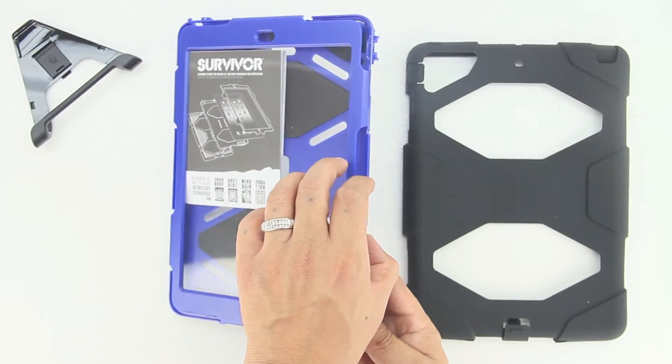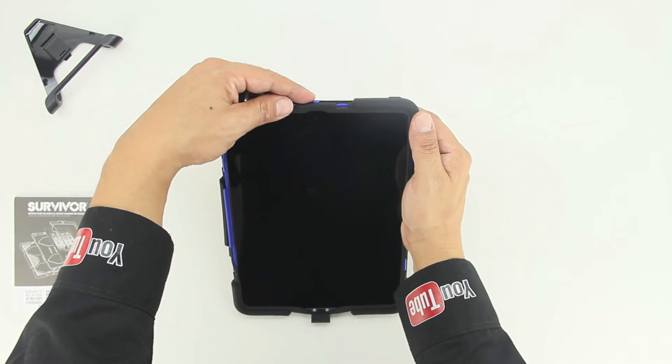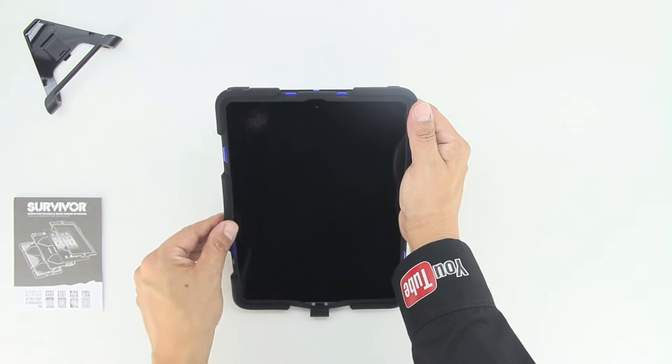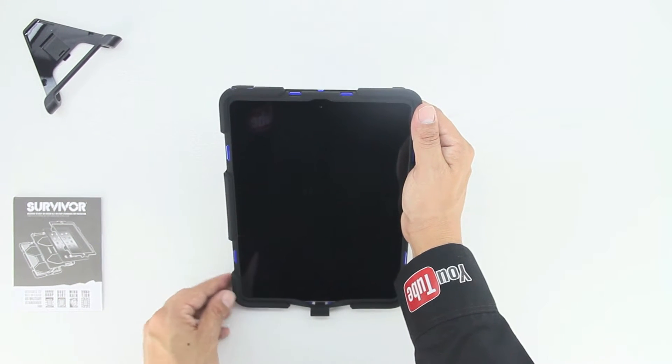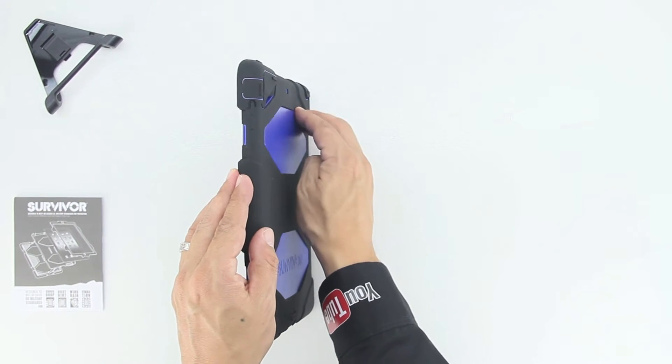It doesn't really matter which one you do first, as they both need to be removed. As you can see, it was extremely easy to remove the front plate that houses the built-in screen protector. Next, insert the Apple iPad Air into the rear portion of the case and then reinstall the shock-absorbing silicone.